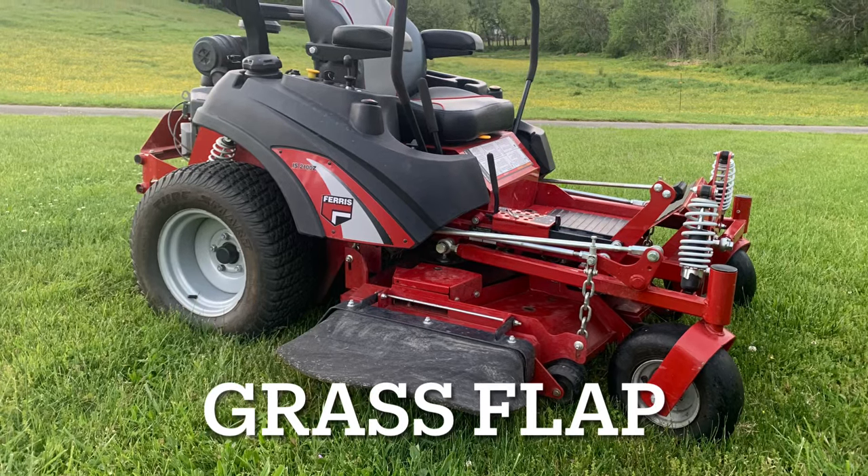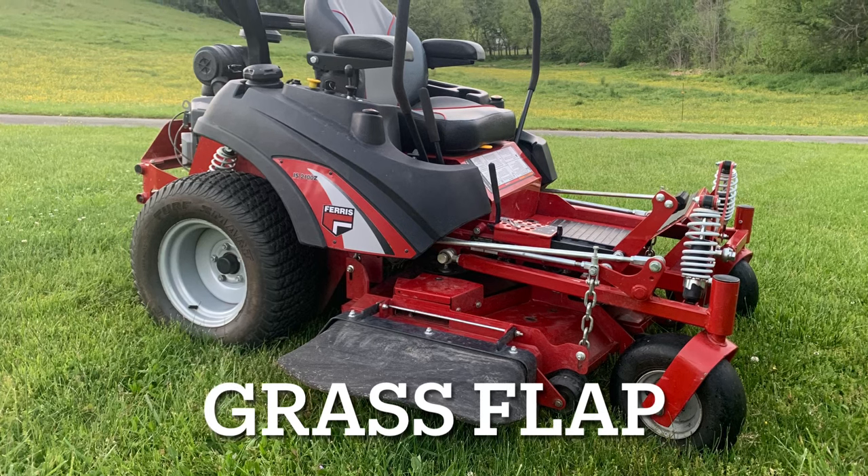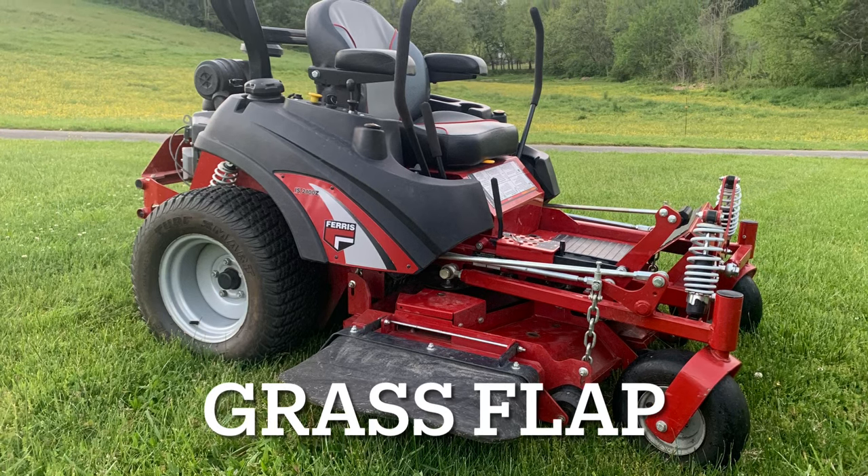We're looking at a Ferris IS2100. This is a commercial mower — it's on the lower end, but it's a very well built mower.